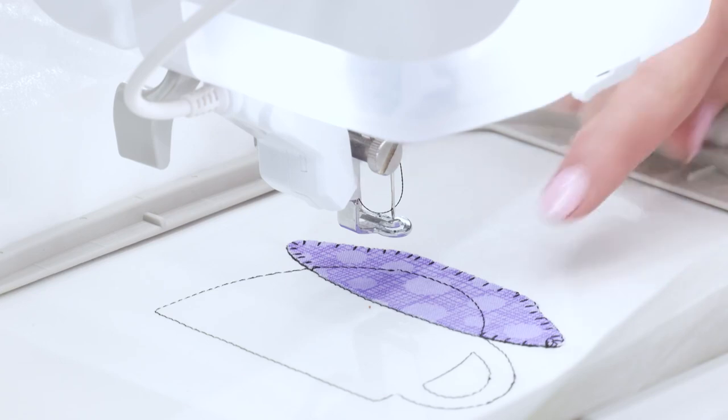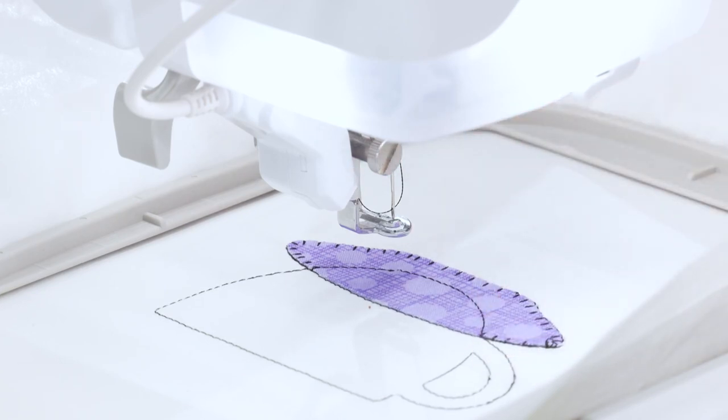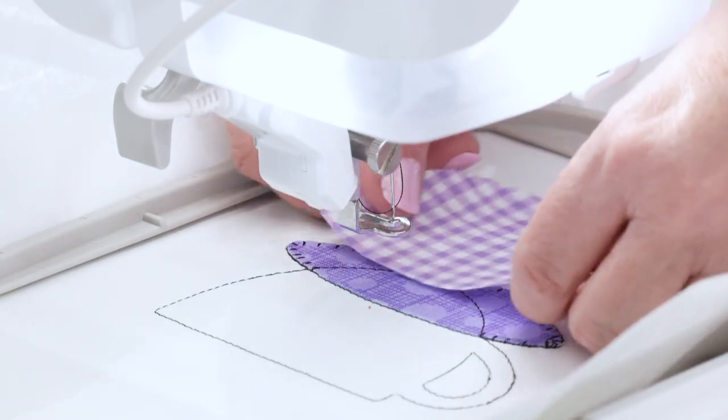OK, so now you can see our placement stitch for the teacup is done, including the handle. So now all I have to do is go ahead, peel the backing off, and I can get my cup placed.